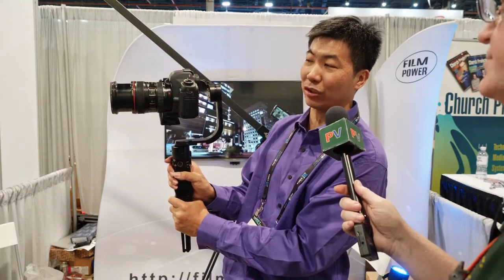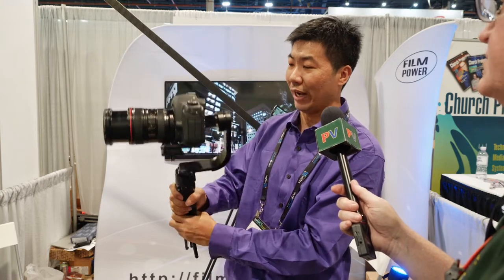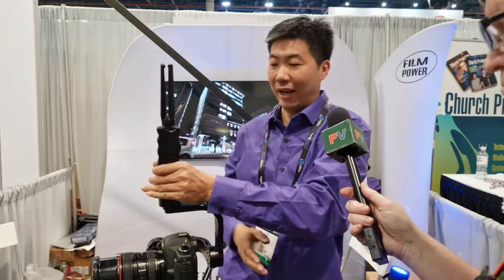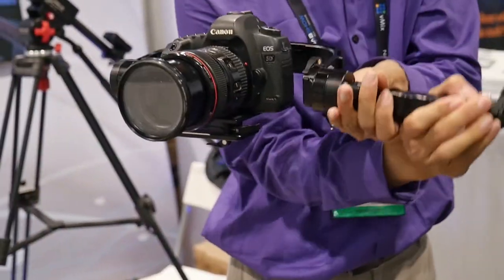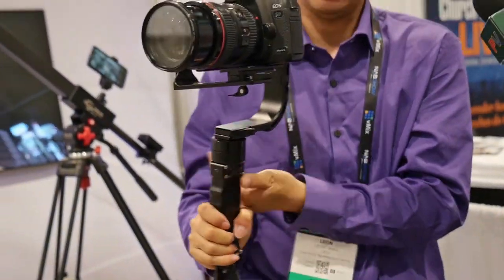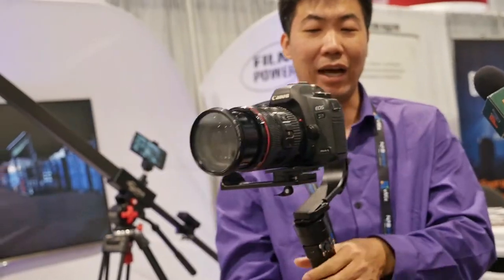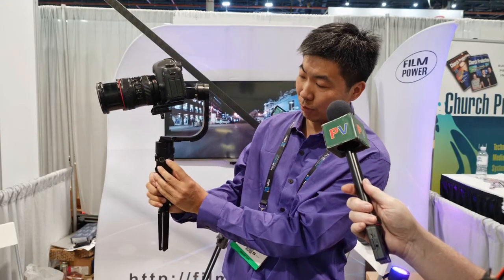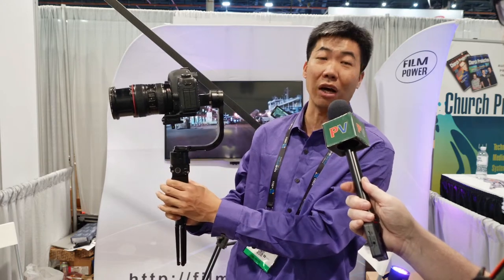When you want to go back to center, just a short press and it returns to center. Everything is good. And whatever you do — upside down, one turn — it's no problem. It works well. Also, front press changes to lock mode: one, two, three — lock mode.